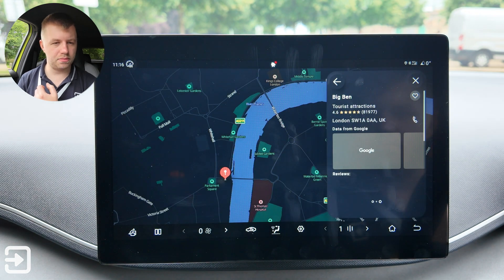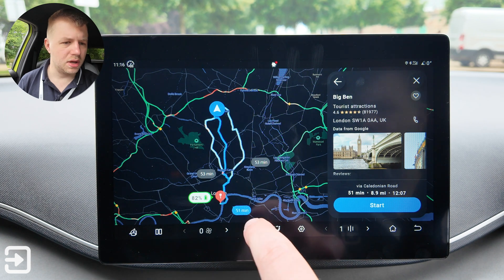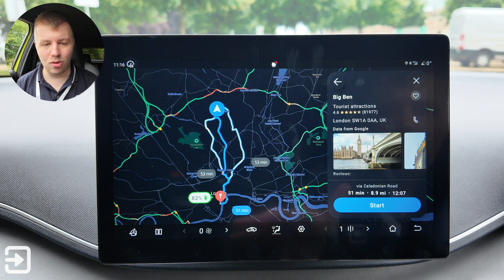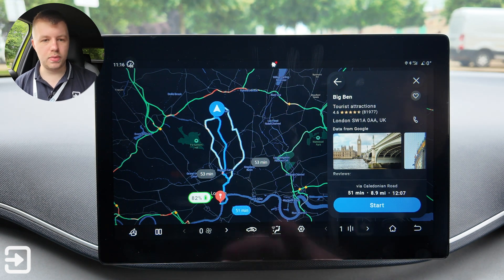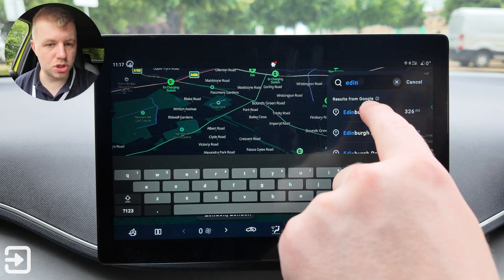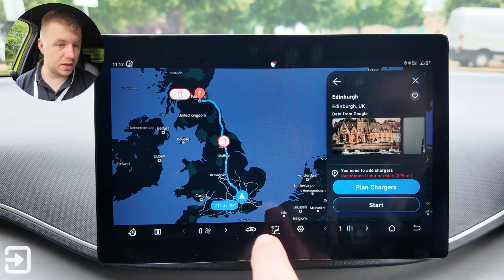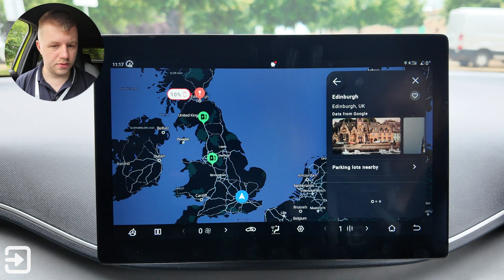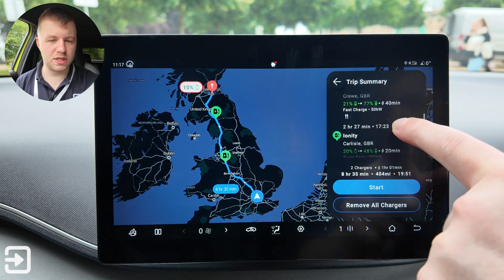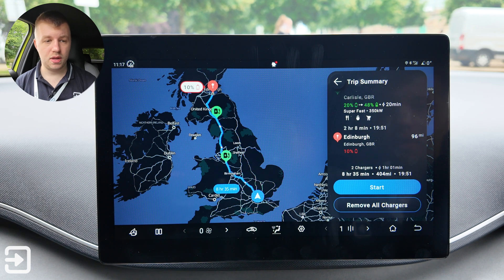So Big Ben, London — six miles away, taking about an hour for nine miles. It tells you what battery level you'll arrive with, using Google's built-in EV range calculator. I tested a destination too far away — 168 miles of range — and it correctly suggested I'd run out in Leeds. Selecting 'plan chargers' it suggested a 40-minute charge in Crewe, then a 20-minute charge in Carlisle, arriving with 10% battery. That's really good — probably similar to a Tesla.